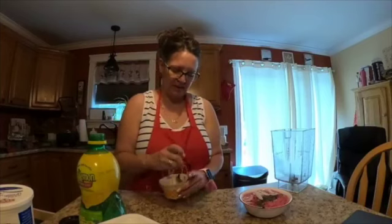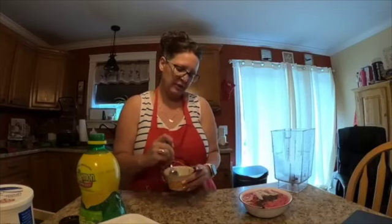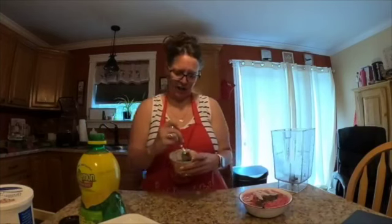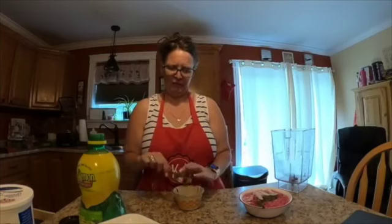A drizzle of blackstrap molasses to make myself brown sugar. Dragon fruit is $8.99 here for one — but I got three for $5.99, which I didn't think was terrible.